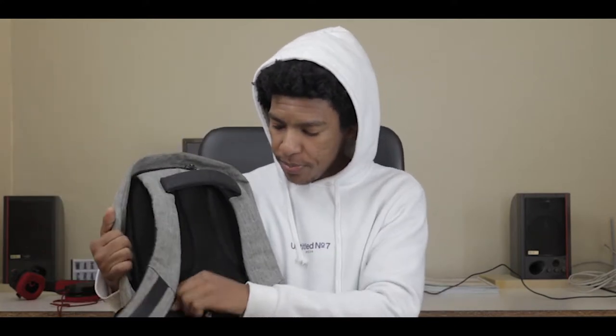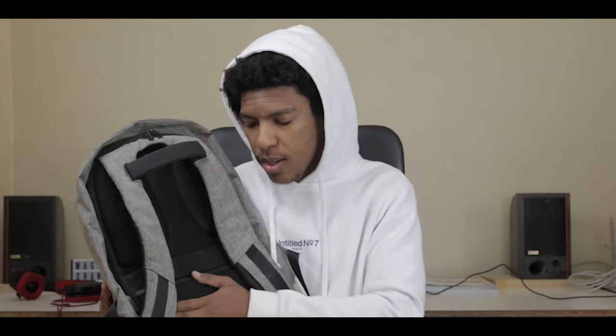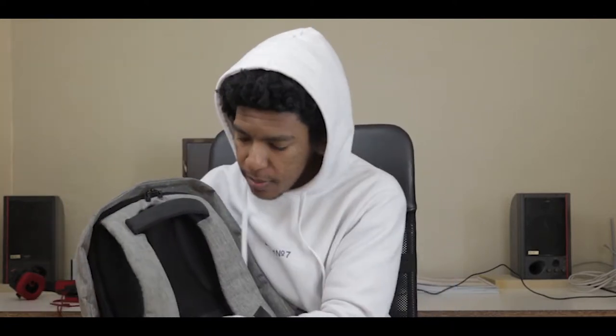Starting with this front pocket, I usually keep all my cables here — for file transfers, since my laptop doesn't have an SD slot. I carry a mini USB cable, a long one because you never know your desk setup. I also have my hard drive cable and phone charger in here. I keep this compartment small because it sits on my lower back and I don't want things digging into my back.